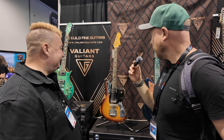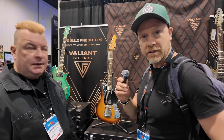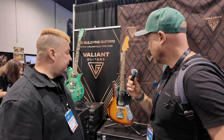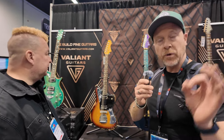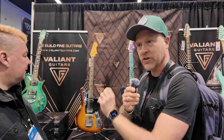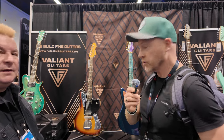It's a great guitar. Valiant guitars are made in Ukraine, so all the support we can give these guys at the moment would be awesome. If you want a guitar that cleans up because of the single coil sounds, it's got the best sort of tapping system you've ever tried. It is absolutely awesome.